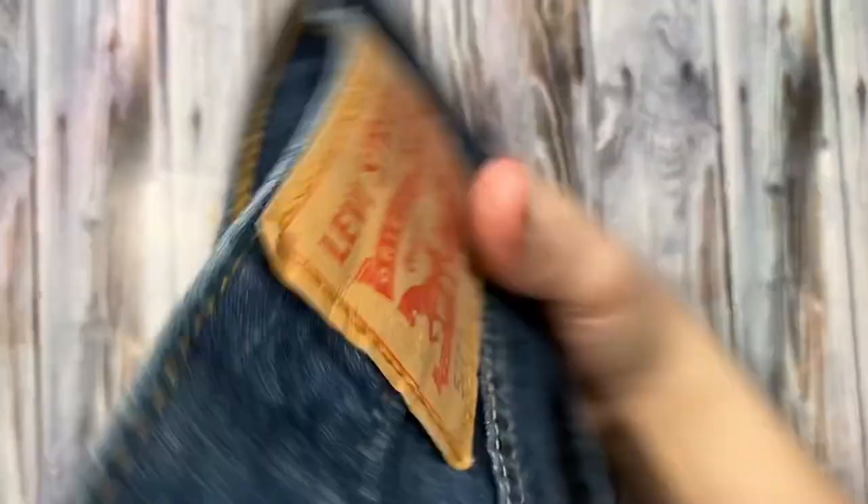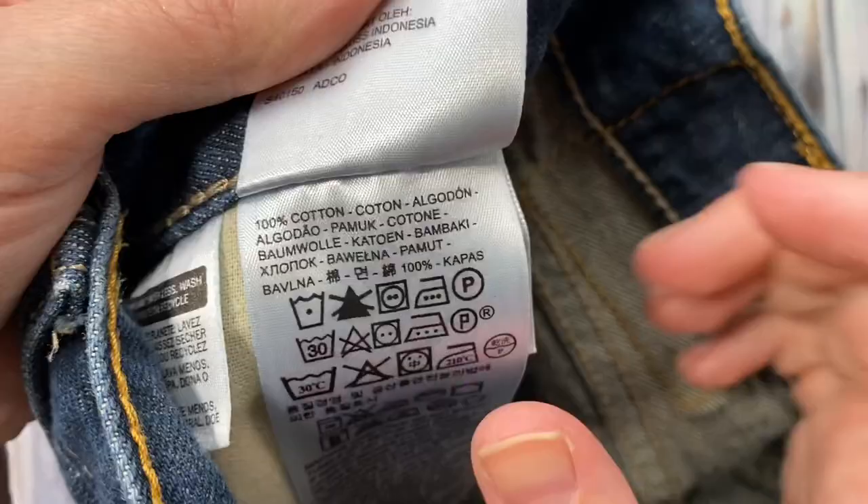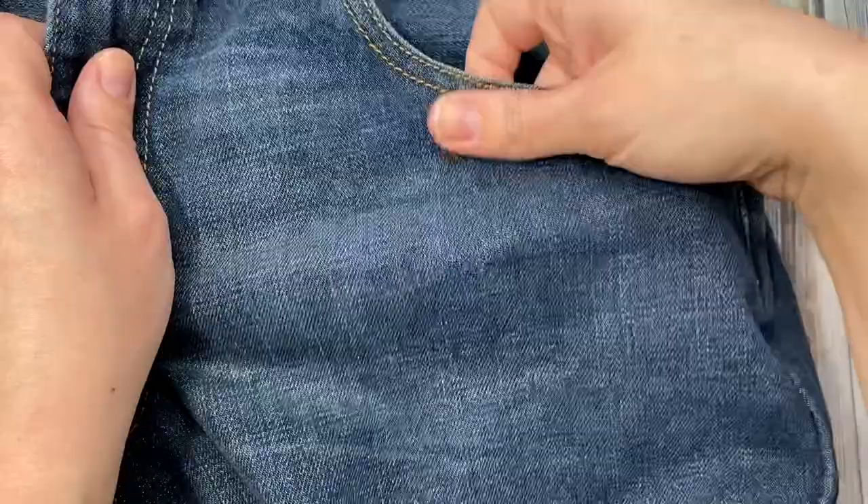For this tutorial I'm using an old pair of my husband's Levi jeans. These are 100% cotton. I don't know if this will work on a blend but it's always worth a try. I'm going to be punching right here on the front by the pocket.